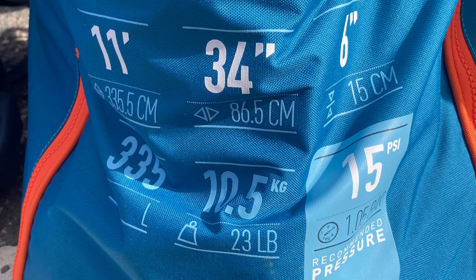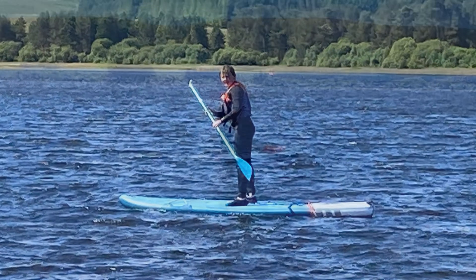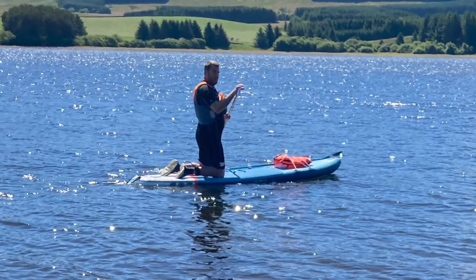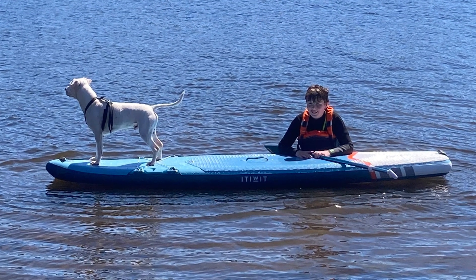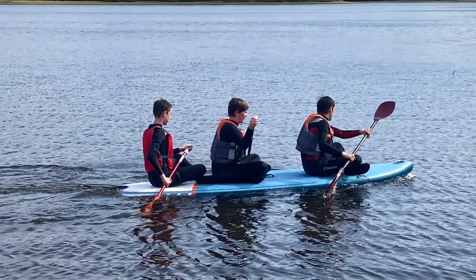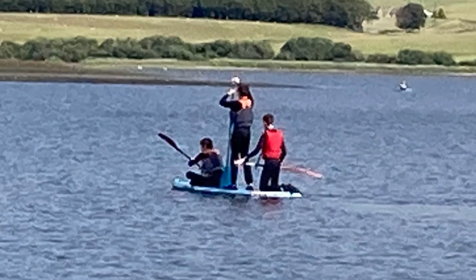The first board we bought was an 11 foot board from Decathlon, the Etiwet X100. We bought that because it's recommended for beginners who are over 80 kilos, and I am significantly over 80 kilograms. It's 34 inches wide and 6 inches thick and it weighs just over 10 kilos. Out in the water, my kids are both quite tall but they found it quite a large board to move around, whereas for me I found it pretty stable and nice and easy to paddle. We did do a little bit of testing to see how much weight it would take and stuck both kids on it just to see, and it was perfectly fine — they were quite happy trotting about playing on it.